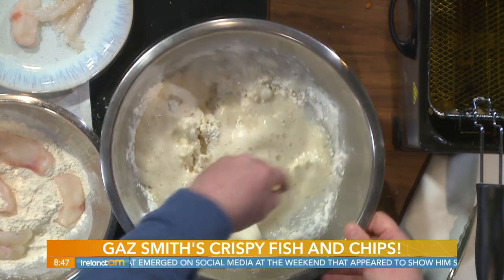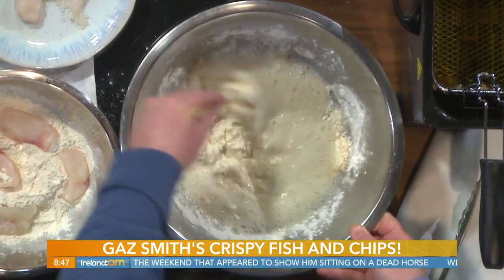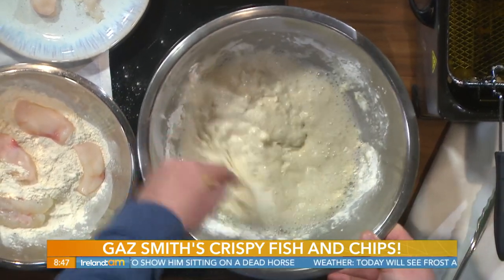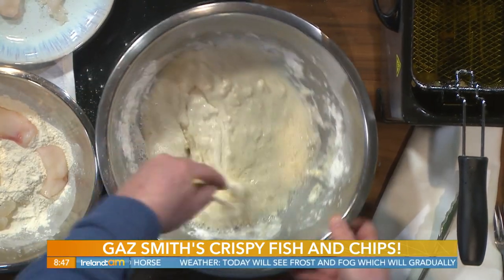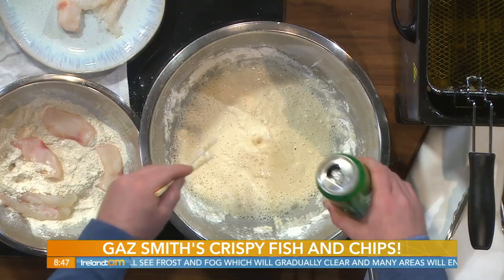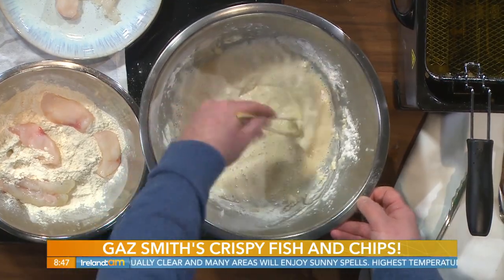What you don't want is a whipped batter that's very smooth. I use some chopsticks, so that leaves me with some nice lumps, and those lumps will burst as it cooks. You can see the lumps on the batter there. There's no hard and fast rule for how much liquid — it changes each time, so I just like to add a bit.